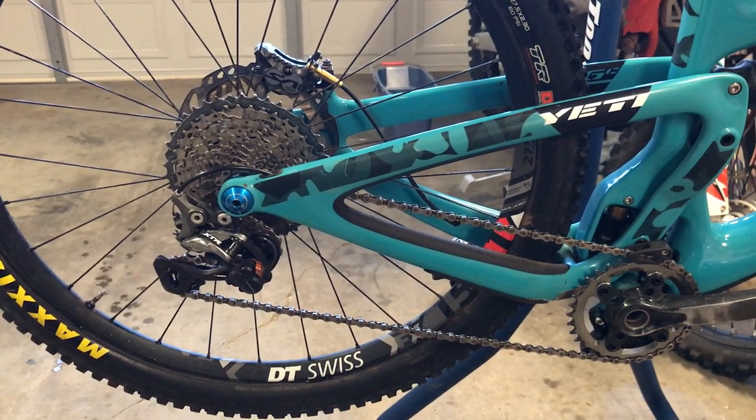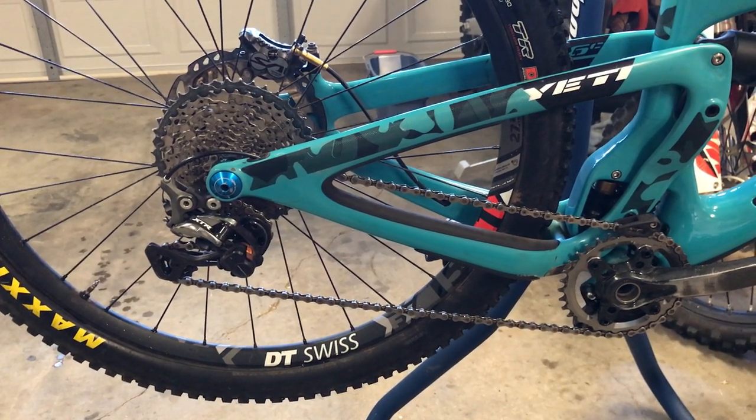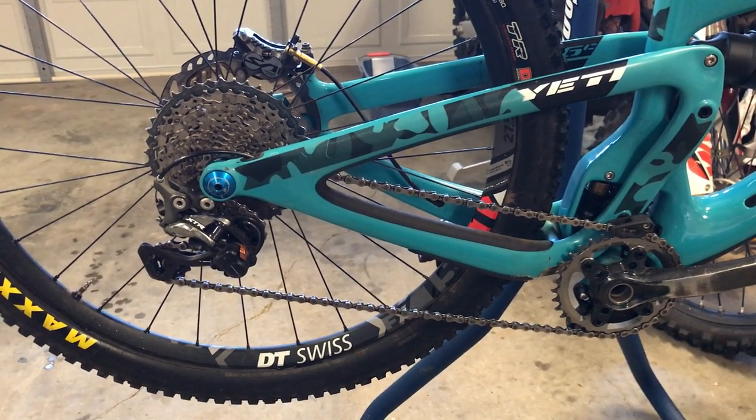Hey, what's up guys? It's Alex and today we're actually going to replace my drivetrain. It really needs it. I've gone through three chains on this drivetrain and it's just becoming super loose. It's really loud and it's shifting kind of sloppy. So we're going to do a full replacement.